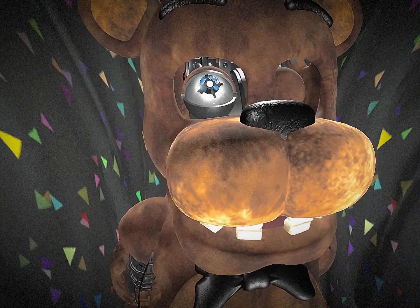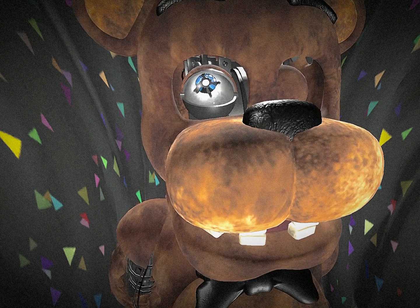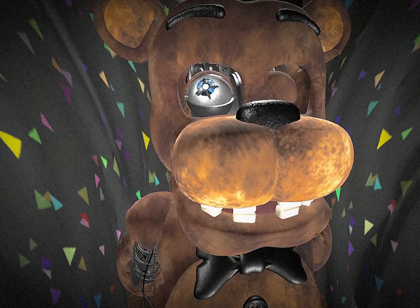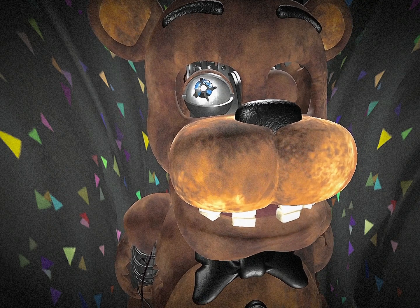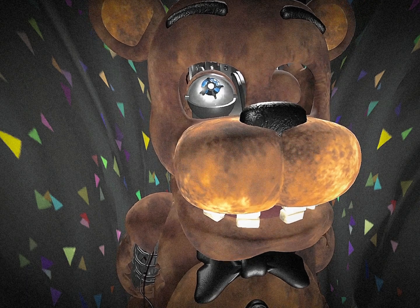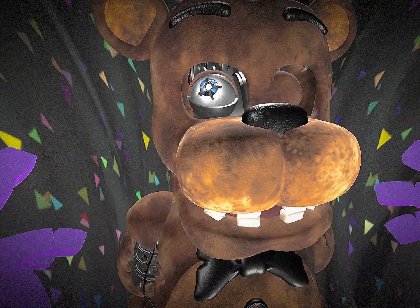It seems this one has a slight malfunction right now. We have to replace one of the eyes, because one just doesn't want to open, and we should probably replace the other one too — it's shattered. So in order to do this, reopen the mask.